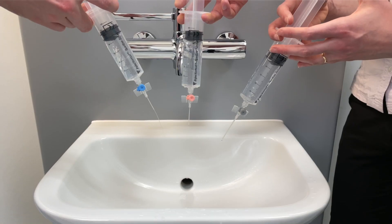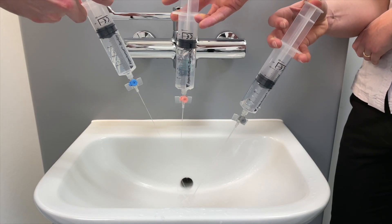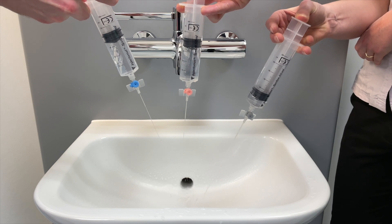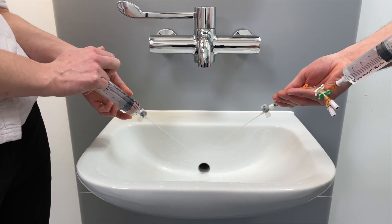If you attach a bionectar or octopus device to a cannula you will limit the flow rate through that cannula. Here you can see the flow rate differences through the different sizes of cannula. However if you add a device like a bionectar or an octopus to a grey cannula you will reduce the flow through that cannula down to the same flow rate as a pink cannula.